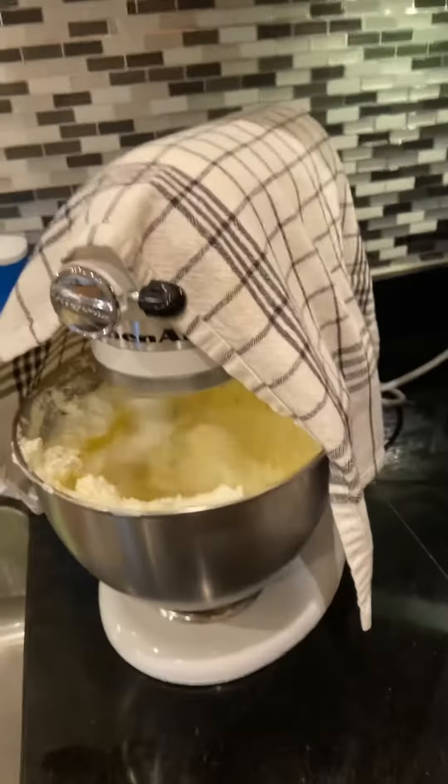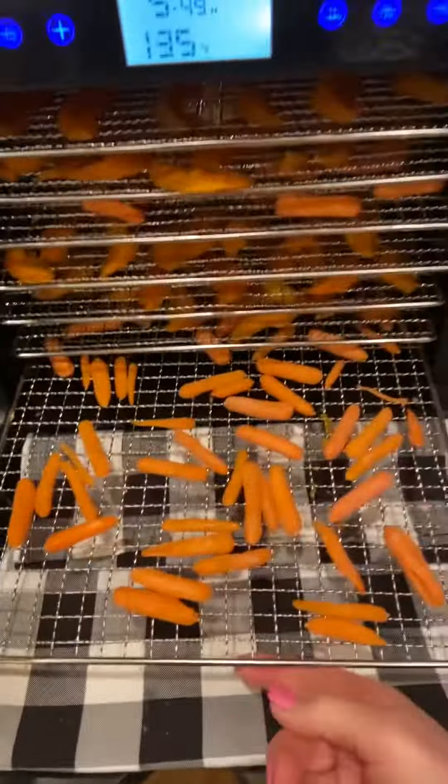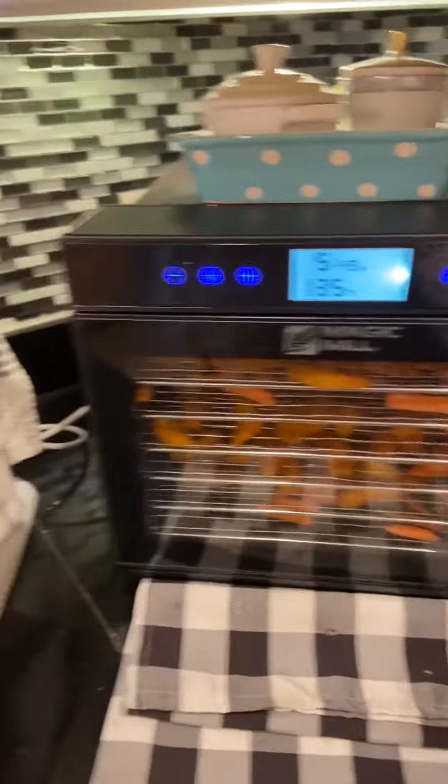Hey everyone, I wanted to show you. I have my peaches in dehydrating, and they're taking so long that I decided to go ahead and blanch some carrots and add a couple trays of carrots to that, since it's going to take another few hours.